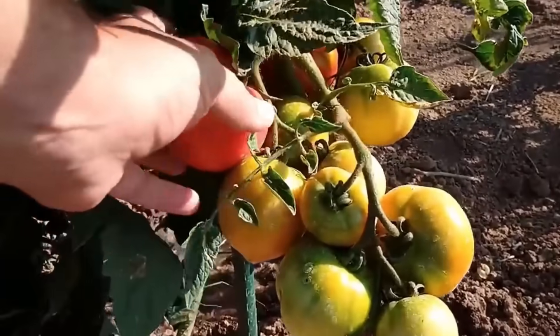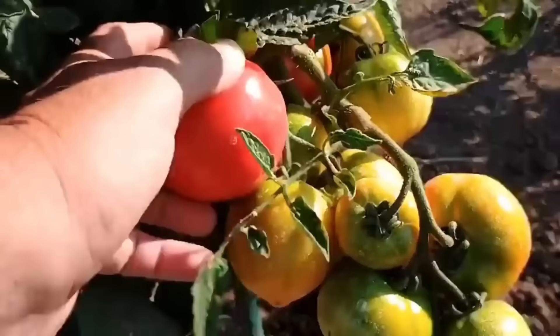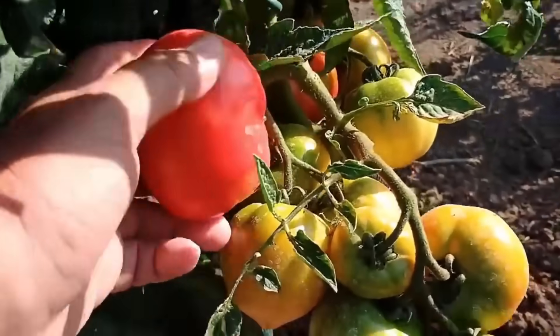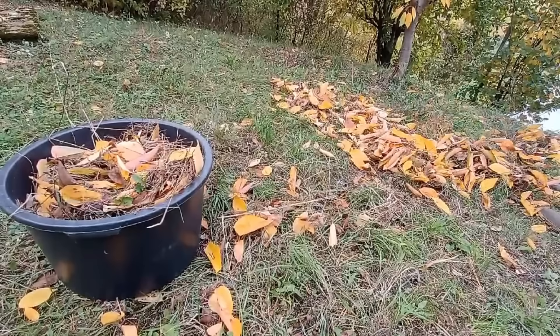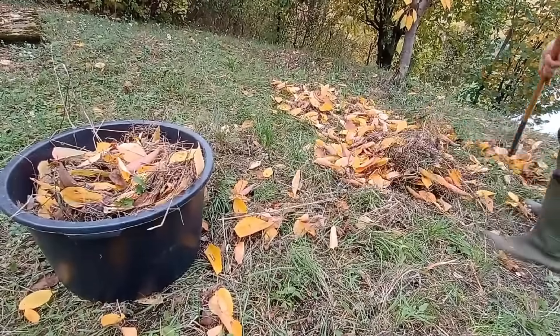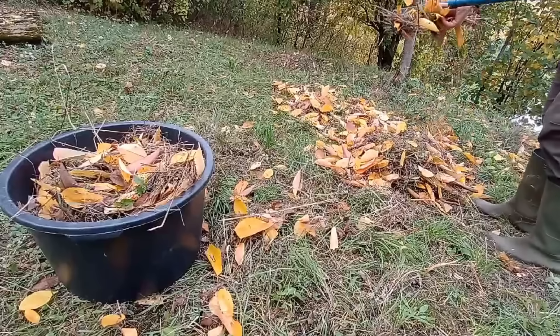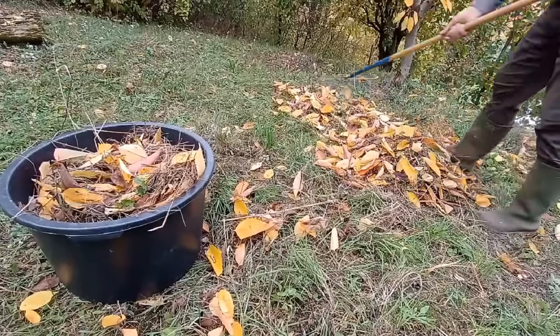Your vegetables and flowers will be immensely grateful and will repay you with larger fruits and more beautiful blossoms. Rake up those dry leaves and make compost from them, but never take everything from the lawn — leave some behind so your lawn can naturally feed itself.